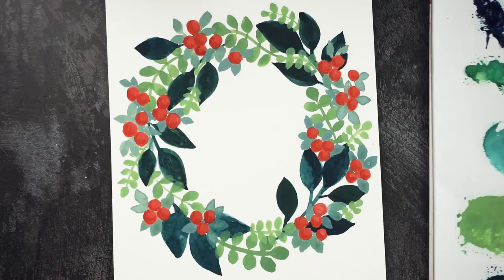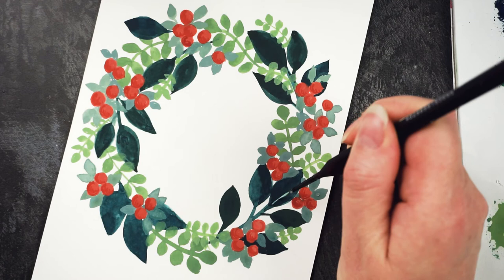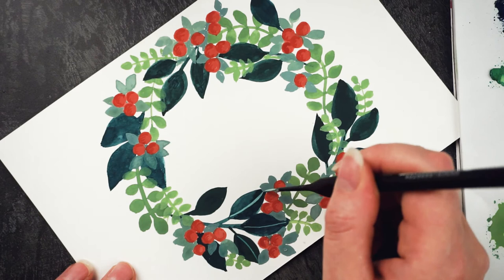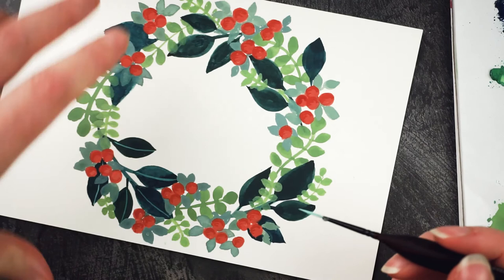Now I'm going to use a slightly lighter kind of cyan blue and just add in a little vein on the leaves. This is where turning the paper is especially helpful.